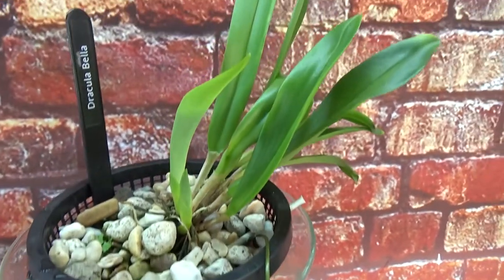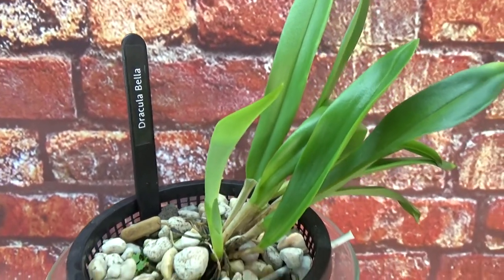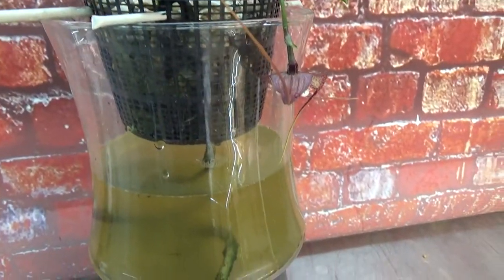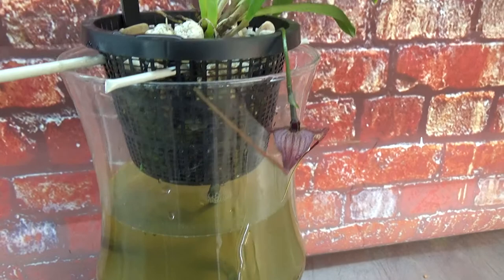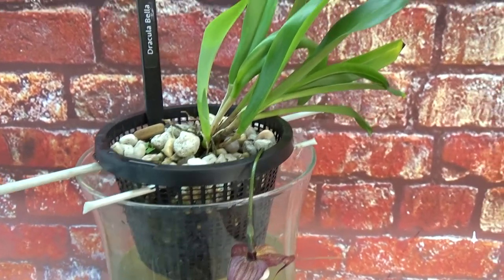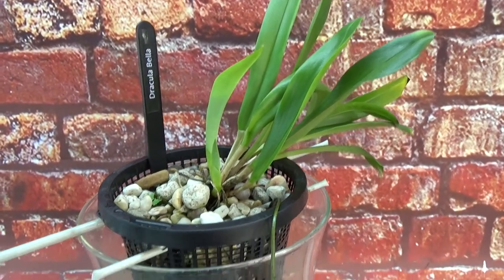I really, really enjoy it. As I said, this is my one and only Dracula at this moment. Maybe I will buy some more, but I first wanted to try one just to see if this would work. Now I'm curious to see if other Draculas would find this setup nice as well. So probably someday I will buy one or two more Draculas and try to grow and bloom them as beautifully as this one.